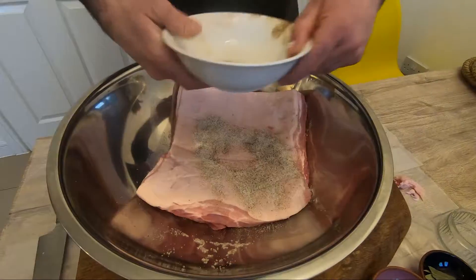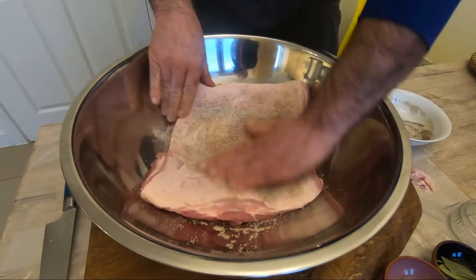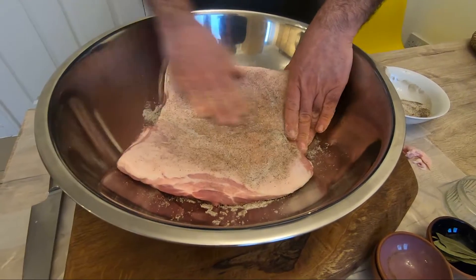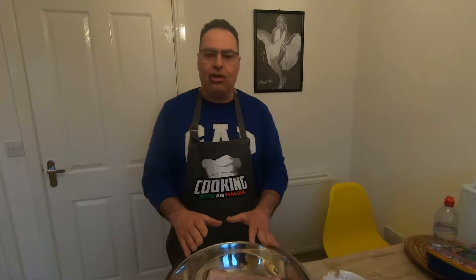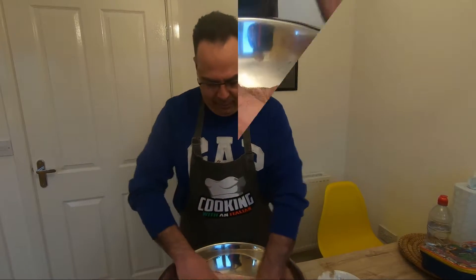Take the other side. The first step is very easy but it's very important. You cover all the parts. Take your time, do this, and when it's nice and cured all the pancetta, I'll show you what we're going to do next step. Basically, we're going to put it in the fridge, but I'll show you how. See you soon.